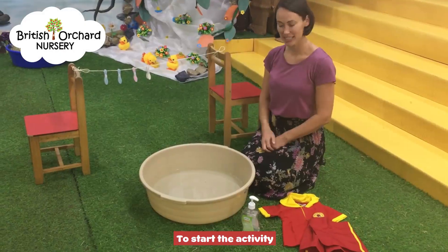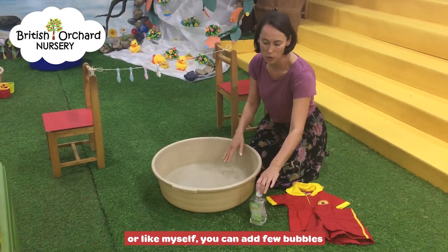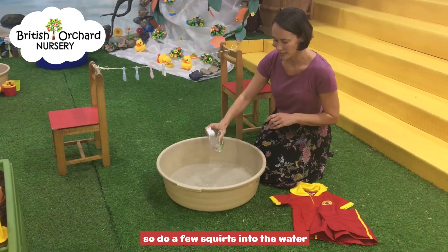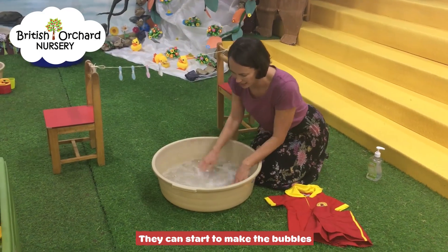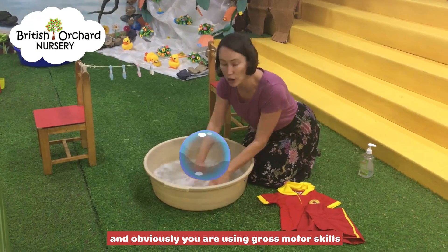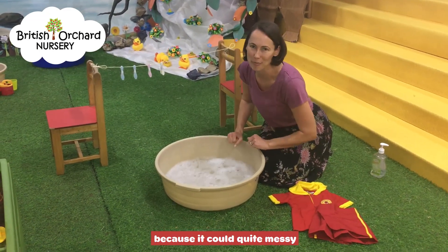To start the activity we have our bowl of water. It's entirely up to you — you can either use just plain water, or like myself you can add a few bubbles. Do a few squirts into the water, and then this is really nice for the children. They can start to make the bubbles, and obviously you're using gross motor skills, using your arms, lots of movement to make the bubbles. The children will really enjoy this because it could get quite messy.